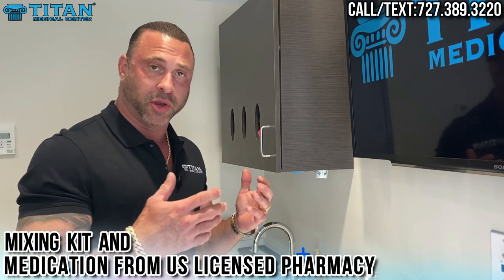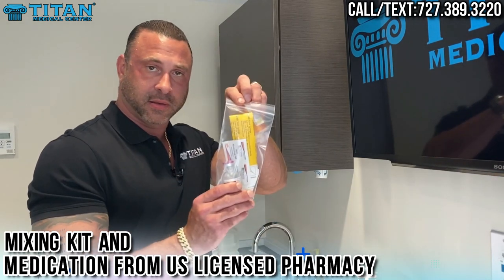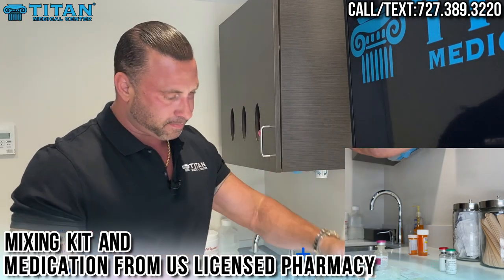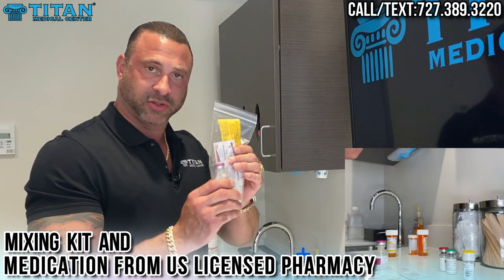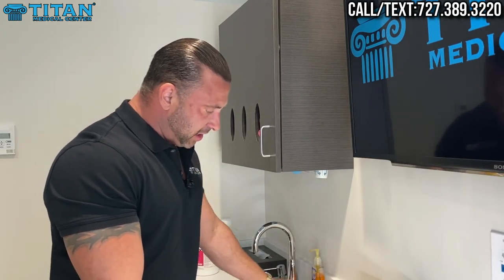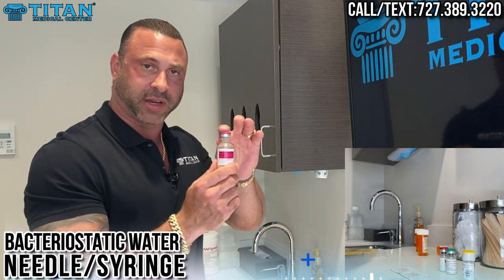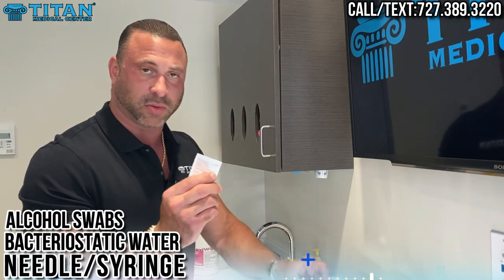The first thing that's going to come when you get your therapies is a mixing kit and your medication in your pharmacy vial. You're going to pull out the medication and set it down, then pull out all the things you need to reconstitute that medication. The things you'll need are your needle and syringe, your bacteriostatic water or diluent to reconstitute the medication with, and two alcohol swabs.